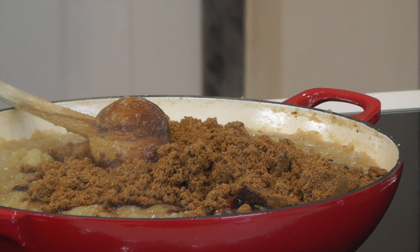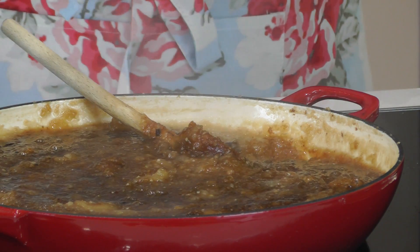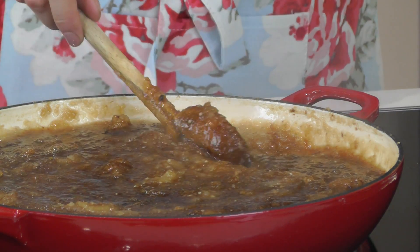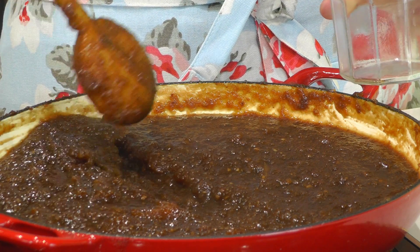Heat the chutney over a moderate temperature to allow it to gently bubble away. This will allow the flavours to mingle, the chutney to thicken and the water to gradually evaporate. After around 20 to 25 minutes, your chutney should have thickened. You'll notice it's slightly reduced in volume as the water's cooked off. You'll be able to drag a spoon across the surface and it'll form a channel which won't fill up with liquid — and that's when you know the chutney is done.